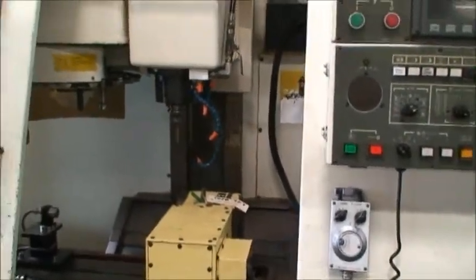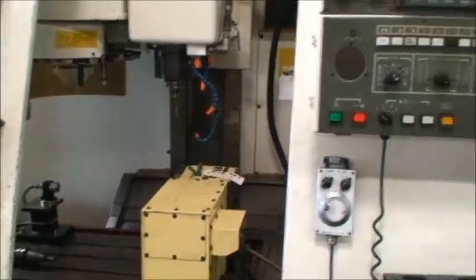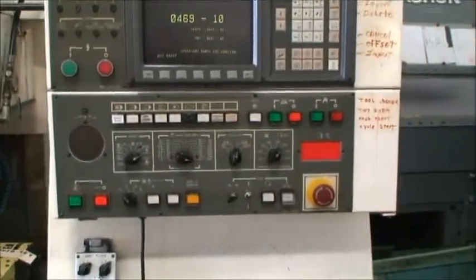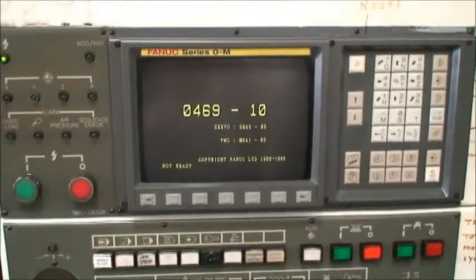We're not real operators or programmers of these machines, so we'll do what we know how to do, which is get the machine up and running and do some movements and spindle speeds.